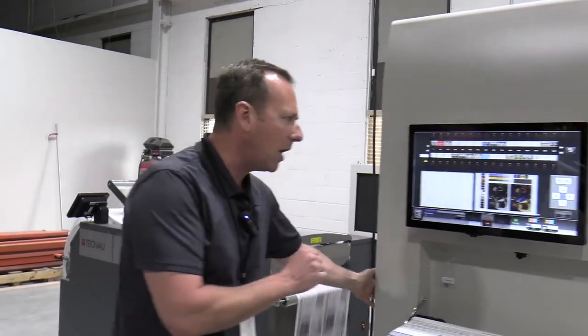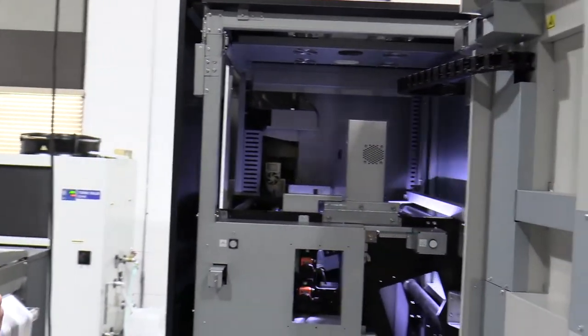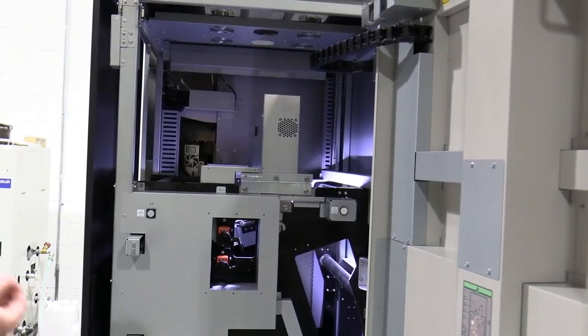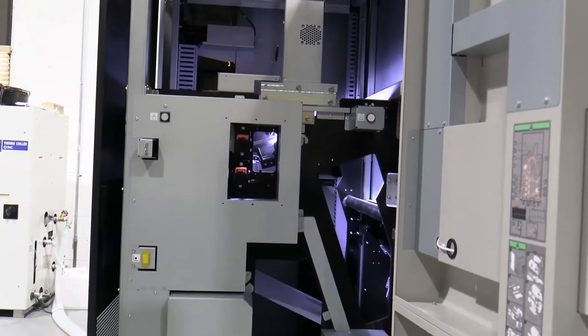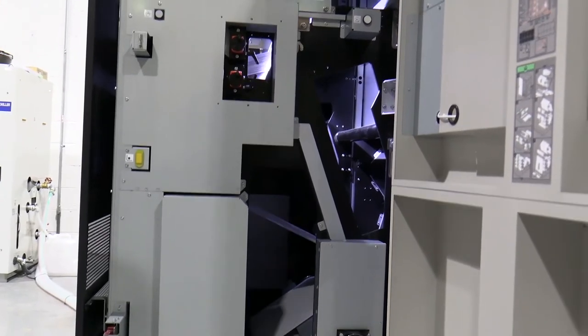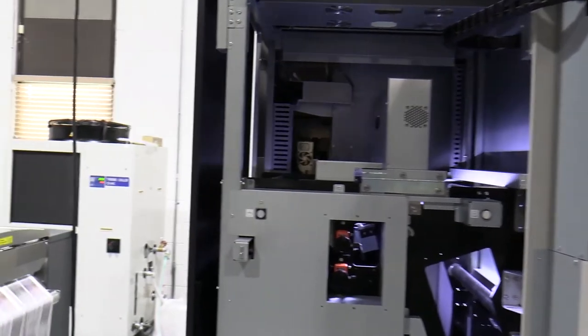On top of the inspection system itself, there are also barcode readers that are looking at the data from engine one and engine two. And as it's going by, it's capturing and making sure that the data integrity is correct between both engines. So if we were to have variable data that did not match, the system again would give us errors and make sure we couldn't let bad data pass.